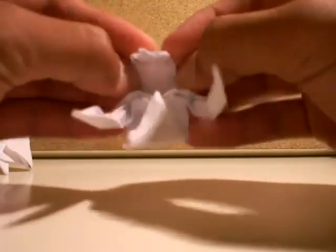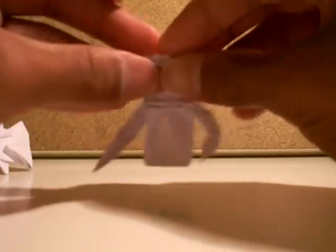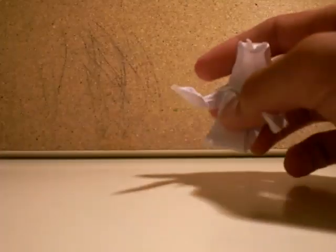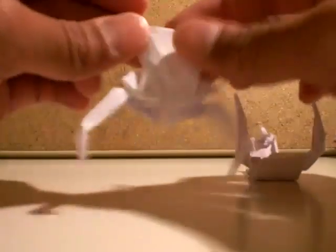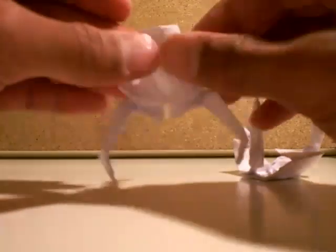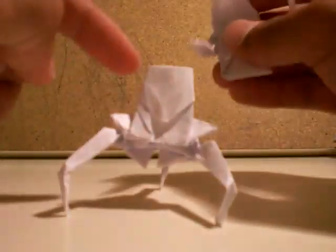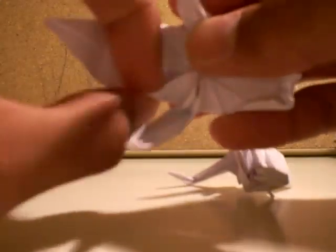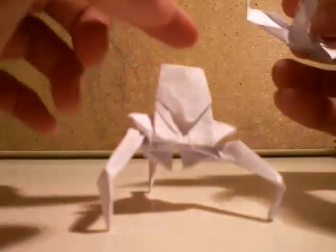Keep curving until it becomes circular. Then you bring this down. Then you bend it like this. Then you get the body. Bring these tips in like this and make it skinny. Then you bring this to here. You push this in here. So you push that in.